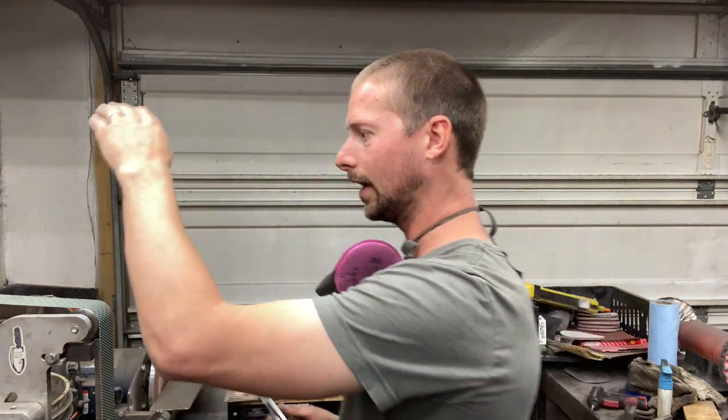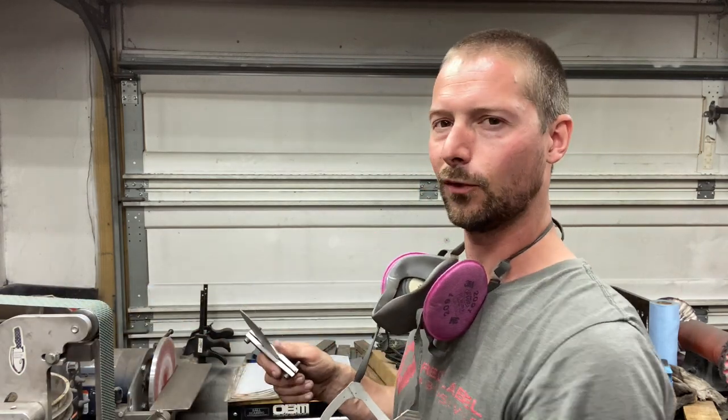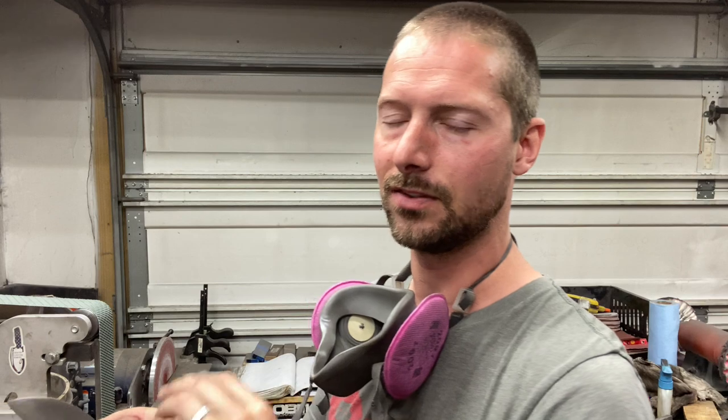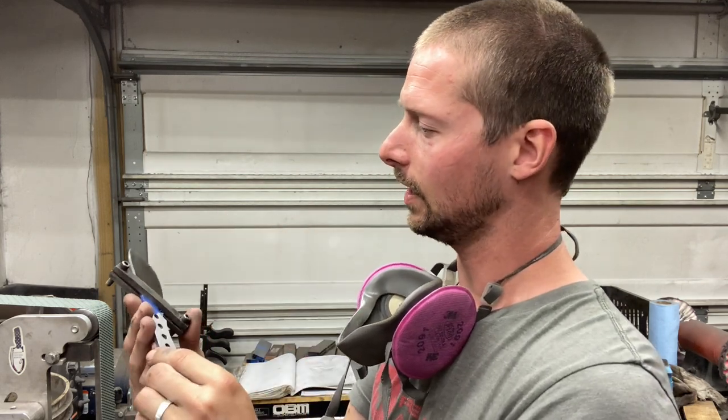So the A100 Trizac belt — I'm going to slow it down to about 40% power, really light pressure, just a few passes, just looking as I grind to make sure everything's even and I've gotten rid of that last 120 grit belt grind line. Let's kick it on and finish this knife off.